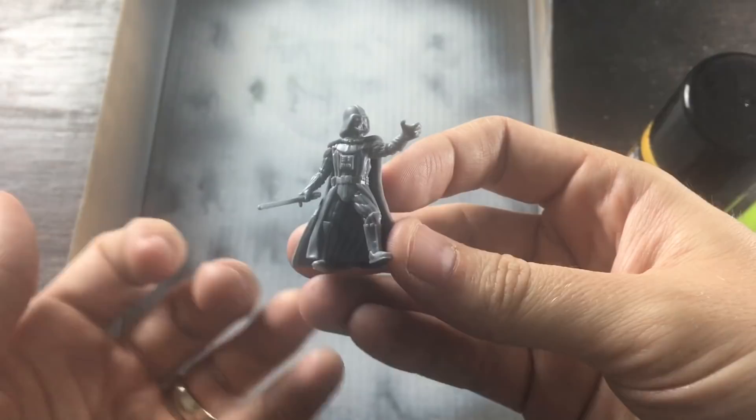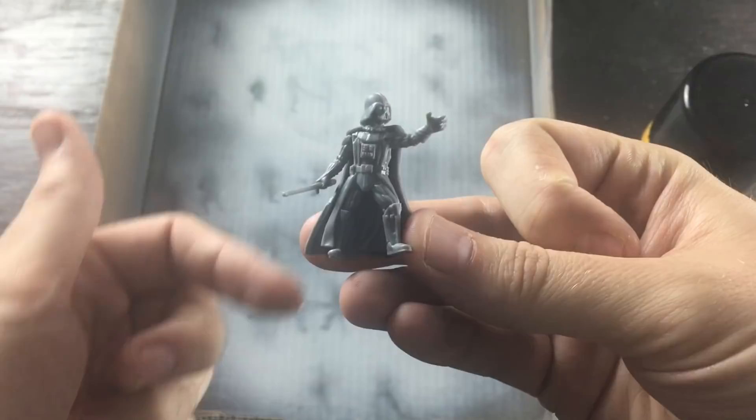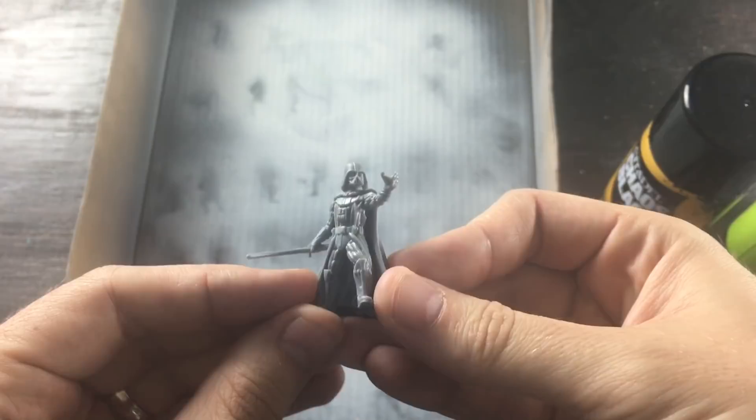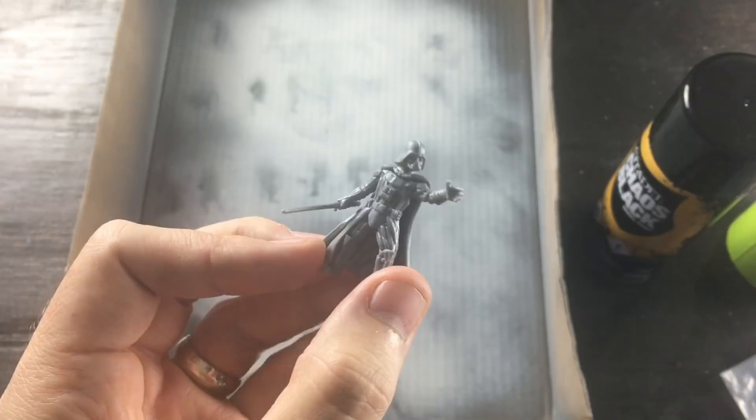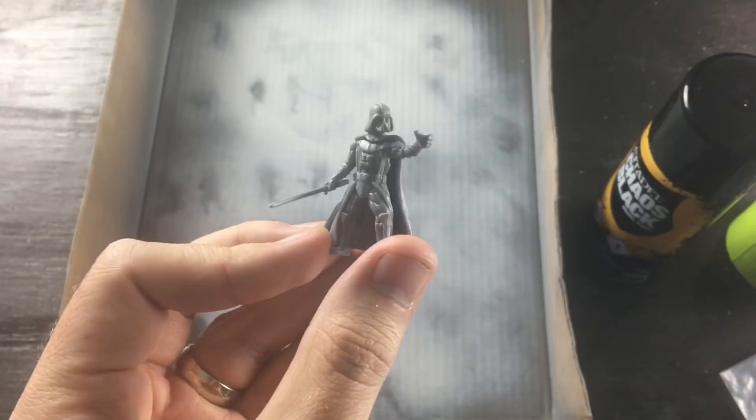We're also going to change it up — we're not going to go with just straight black. We're going to do a little bit of subtleties with the blacks in order to bring out the detail in his costume. And I think we're going to have one of the best looking Vaders you've ever seen. We're going to do his base, the lightsaber glow — it's just going to be a different one than you've seen before.